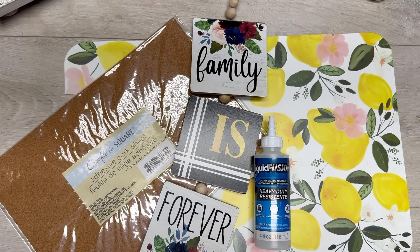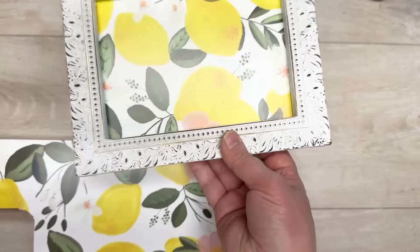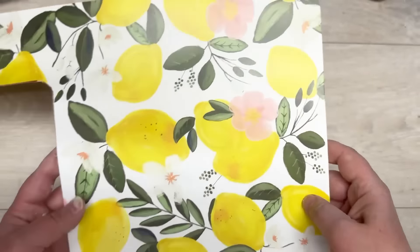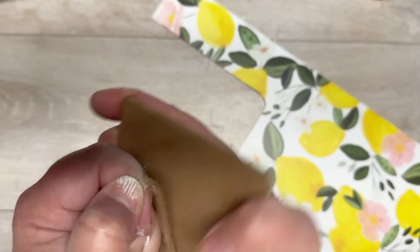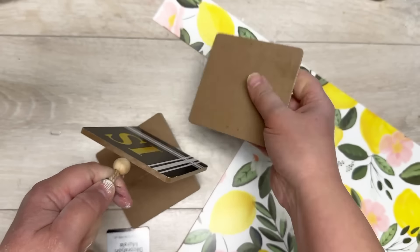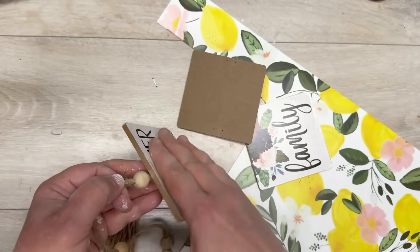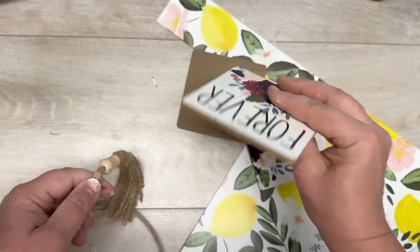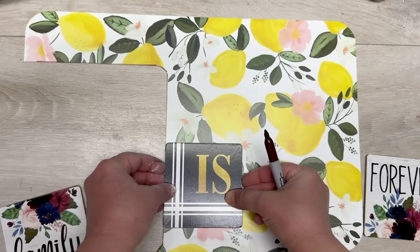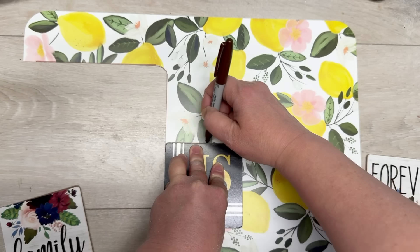On to our next project using placemats. I'm using a sign from Dollar Tree and the same Walmart placemat we used before — we still have more left. I take the backer off the sign; they're just in with staples, so I pull off the jute and wood beads and we have three little squares. You could do four, but this one only had three and I was okay with that.